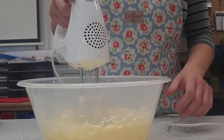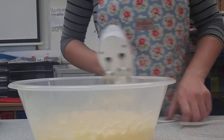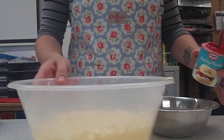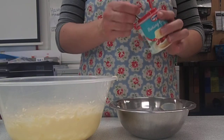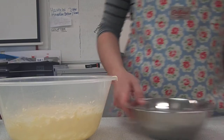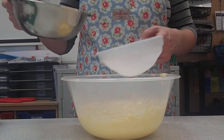Once they're mixed together, turn that off and give your whisk a little tap and move it away. Now you're going to add in your flour and your baking powder — one teaspoon of baking powder in with your flour. Then you're going to use the sieve to sieve that in, and that's going to get more air into your mixture.